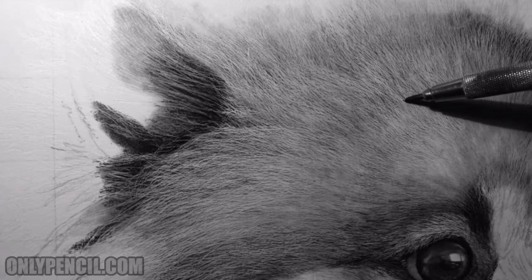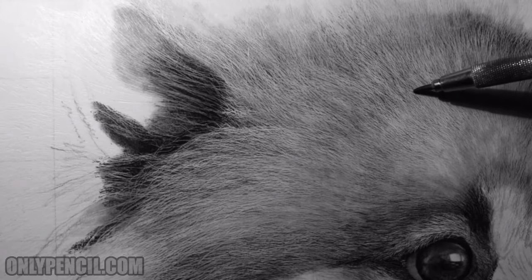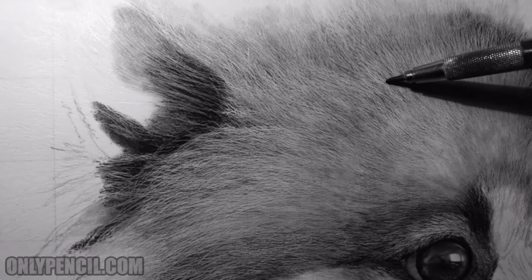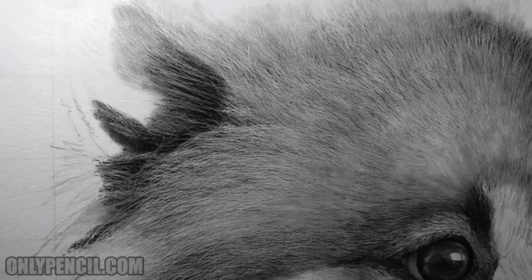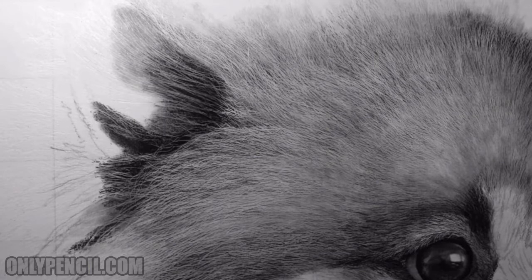What I'm using here — this pencil right here — this is a 5H pencil. It's light and harder, so it doesn't add a lot of graphite to the paper. It's a light layer, so I'll continue doing this until the layers are much more significant and it looks the way I want it to. Again, it's a tedious process.